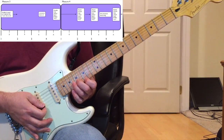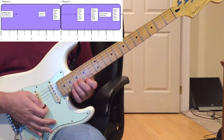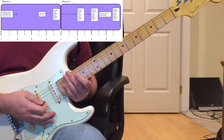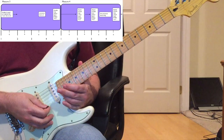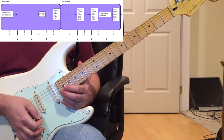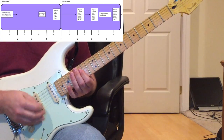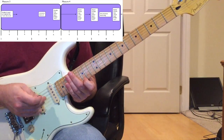You bend the 18th fret up until they're both sounding that G, or almost sounding the G. The timing on this: the feedback sounds on one - one and two and three and four and - so that unison bend is on the 'and of four.' That takes you through measure three.